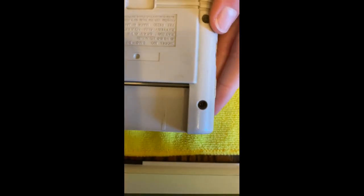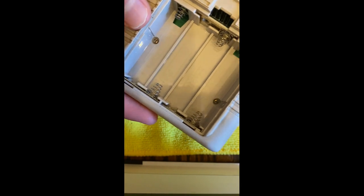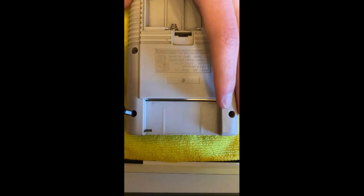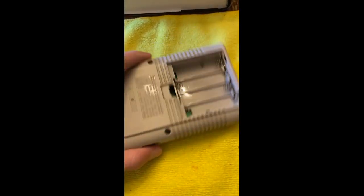So we have four screws here, and then two screws in the battery compartment. I'm gonna get onto that and try to get it as well into frame as I can. Now I'm gonna hold this with one hand, because this is actually really important.